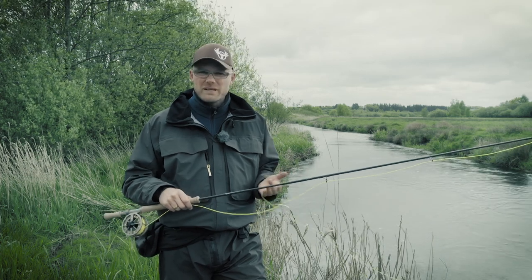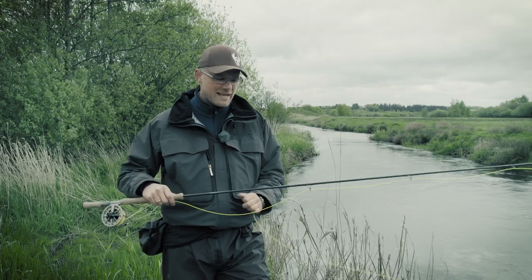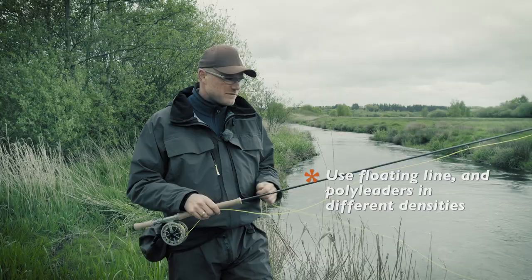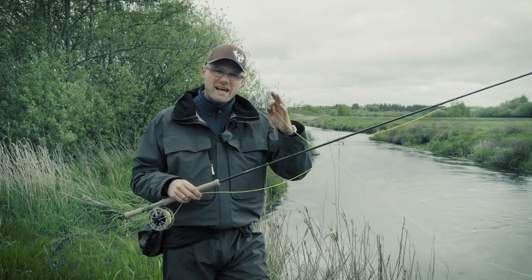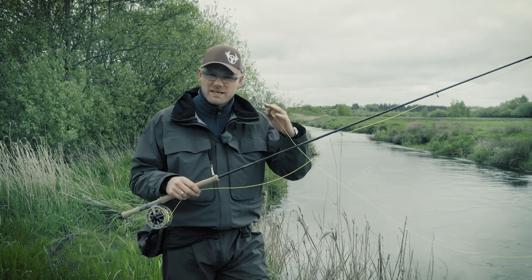This type of equipment gives me the benefit of a bit longer rod and also that I can use it casting with two hands. When I fish these small rivers, I normally use a floating line, but I have different types of leaders that I put in front so that I can change the depth of the fly.